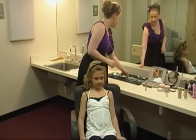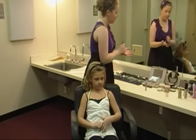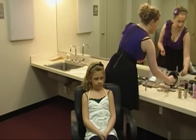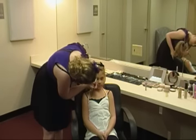Next you're going to come through with a white. Do the white right along the eyebrow — make sure it's a nice bright white and go right along the line of the eyebrow.